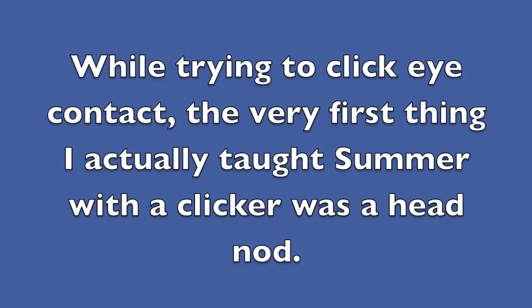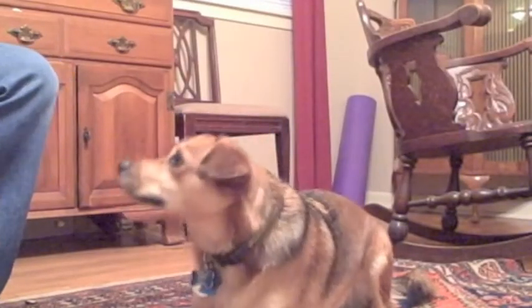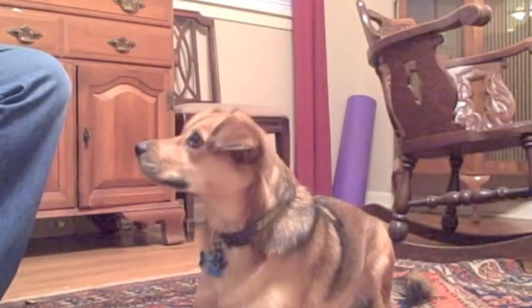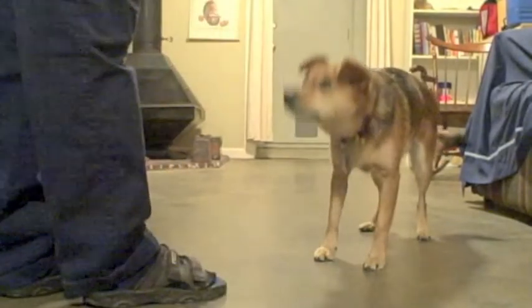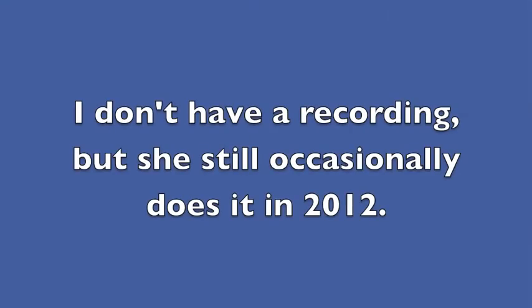Summer's superstitious behavior: while trying to click eye contact, the very first thing I actually taught Summer with a clicker was a head nod. It was still there a year later, though less pronounced. I don't have a recording, but she still occasionally does it in 2012.